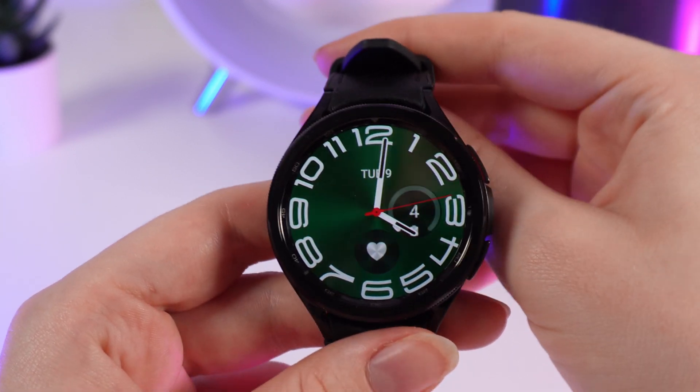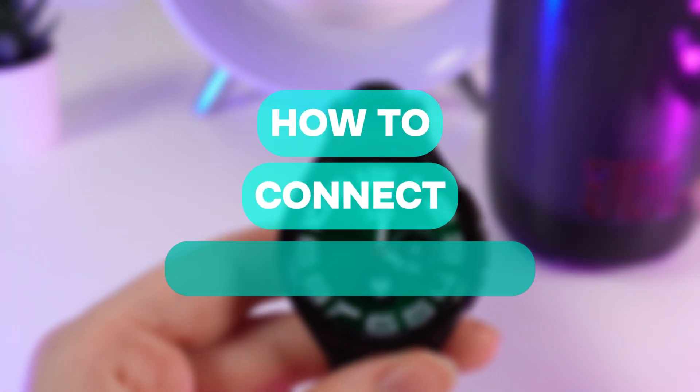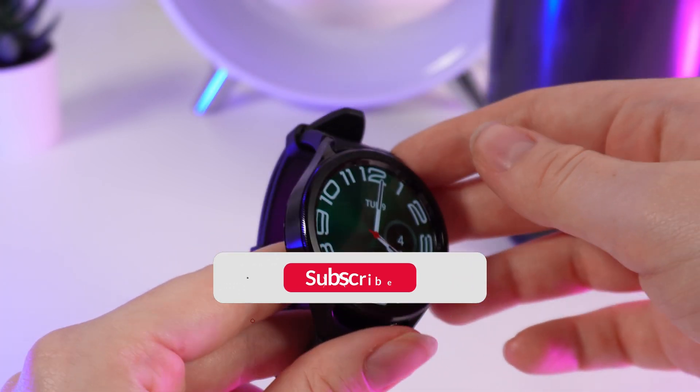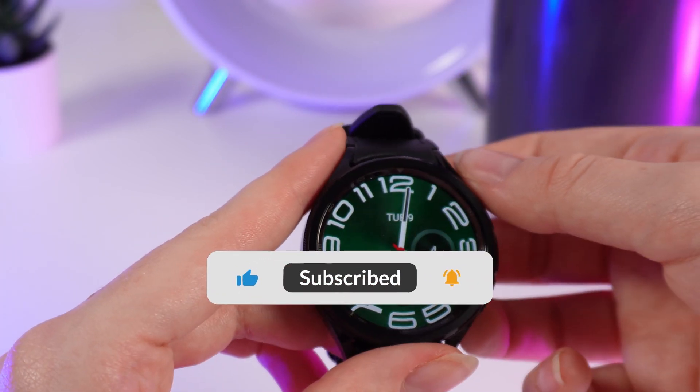Hello guys, and in today's video I will show you how to connect to a Bluetooth speaker from your Samsung Galaxy 6 watch. Let's get started, but don't forget to follow to see more useful content.